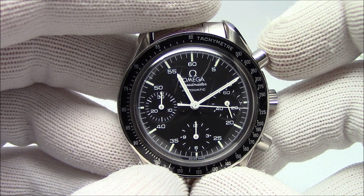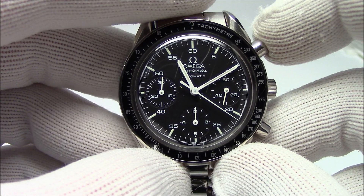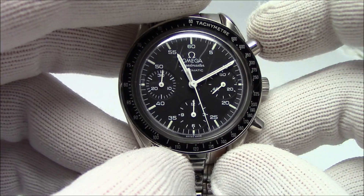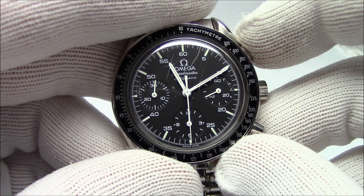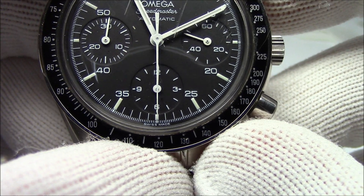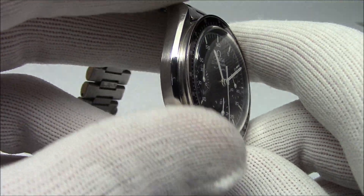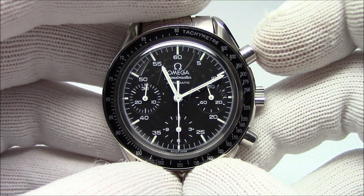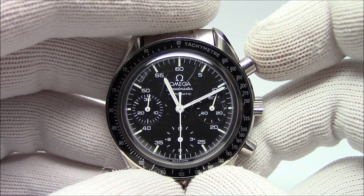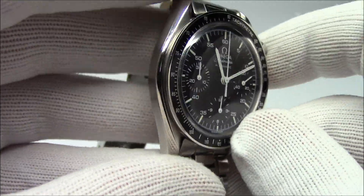You can stretch it out to 70 or 80 seconds if your watch has the scale going to that level, but generally it's less than 60 seconds. What you do is you time an event — any event. I'm going to call it a unit. You time a unit, and when that unit is done, you hit stop. Whatever the second hand is pointing to on the tachymeter — in this instance 120 — that means you could do 120 of those things in an hour.